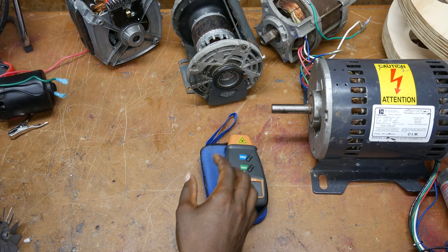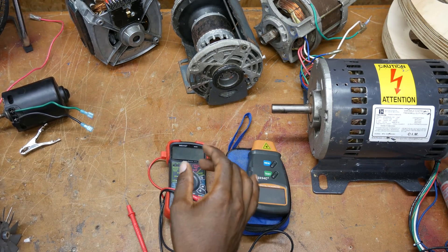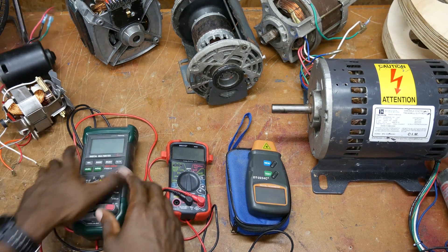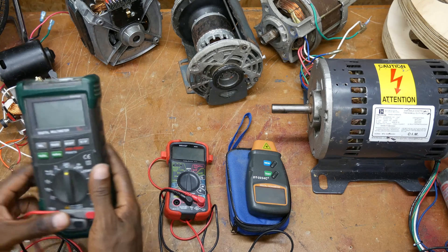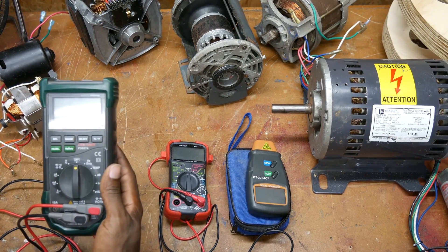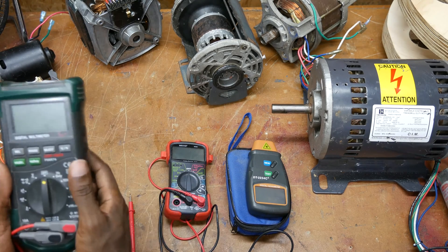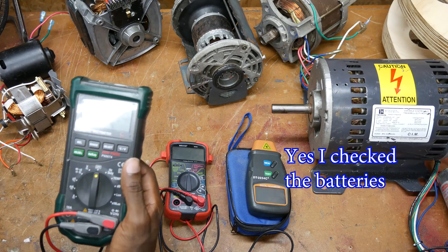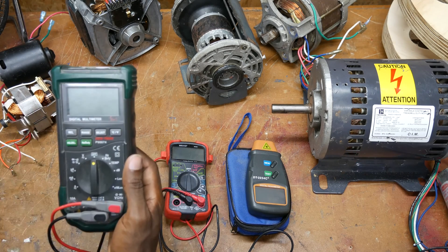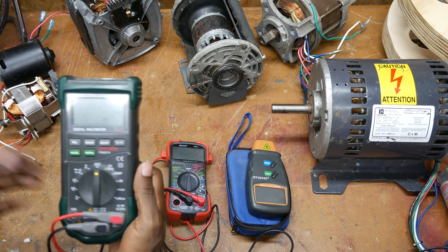Someone asked about the meters and tools I use, so I thought I'd make a quick comparison. Here is a multimeter I bought at Harbor Freight — I think I paid about $60 for it. It measures everything I need and it's auto-ranging. The only issue is occasionally it doesn't turn on, which — I bought it at Harbor Freight so I'm not totally disappointed — but other than that it's been a pretty good multimeter.